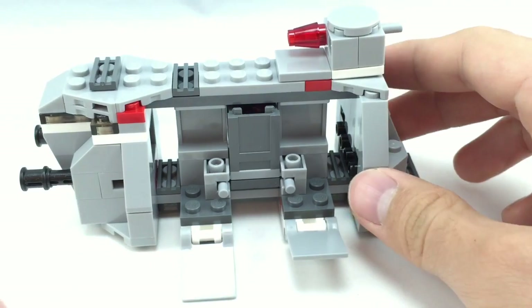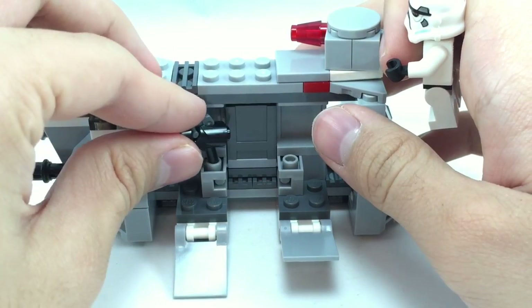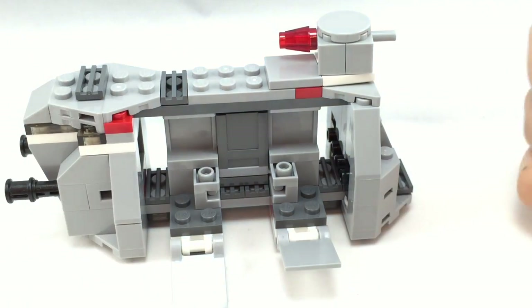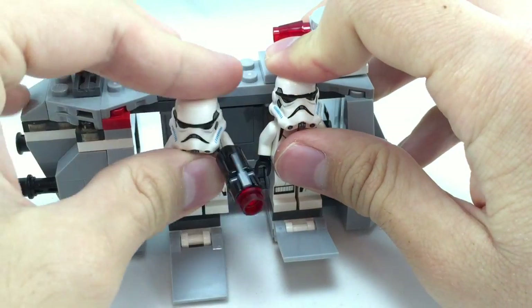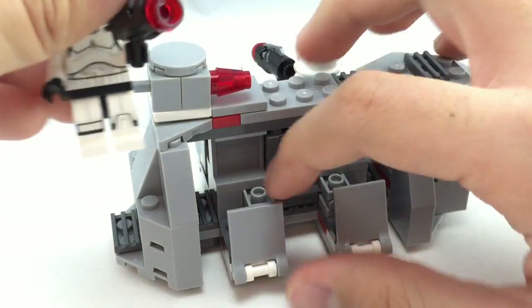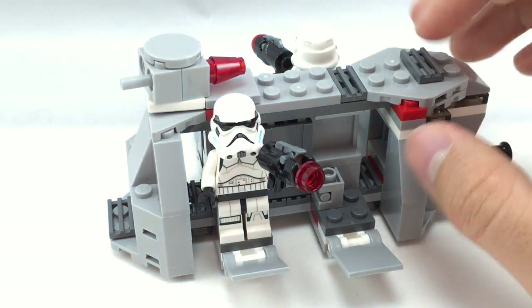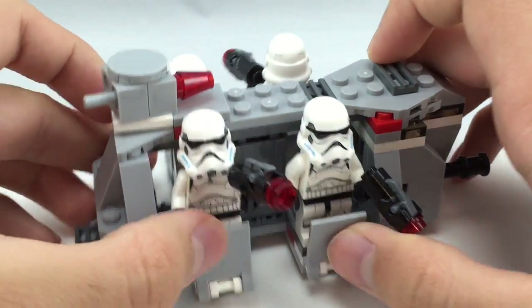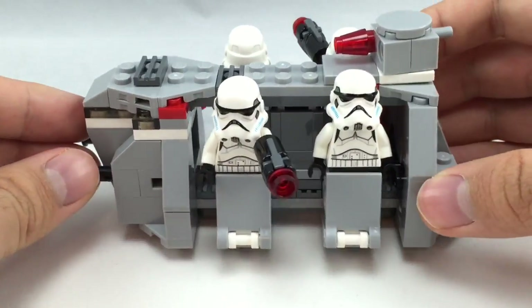There's also a place to hold their little blasters, which are these little parts right here. And if you want to see all the stormtroopers on the vehicle itself, you just place them right here, and the other two right here — it fits 4 all together. Then you put this part up and that's how they fit on the vehicle. Pretty simple.